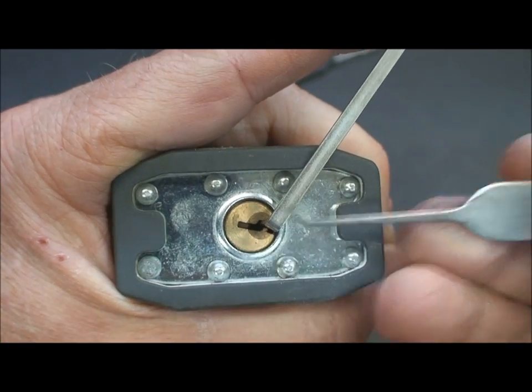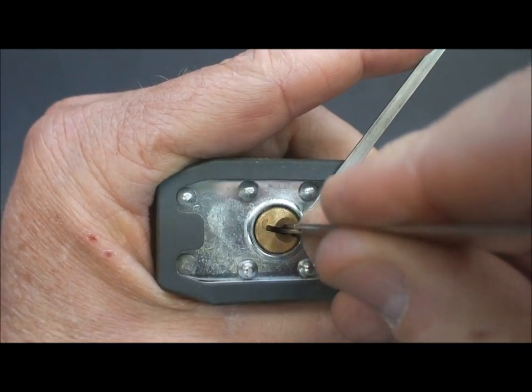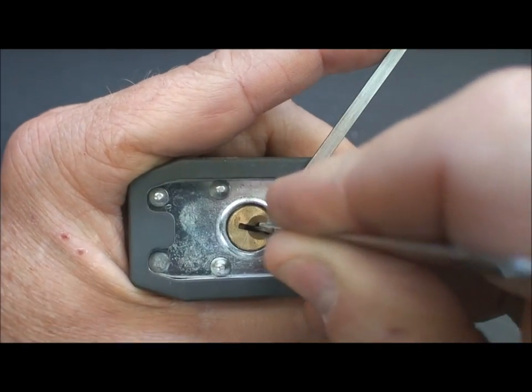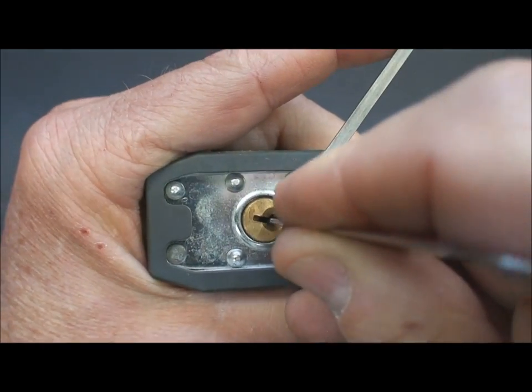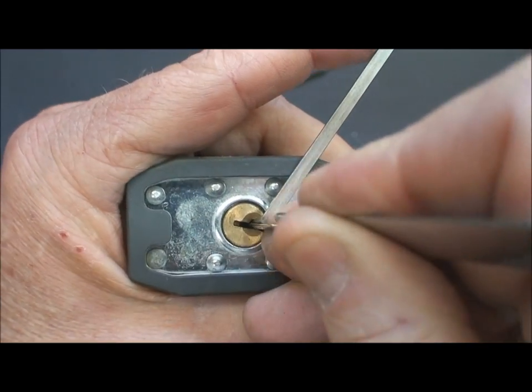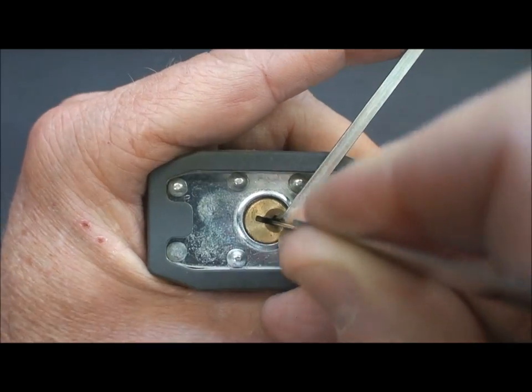Then they'll grab their hook. They take their hook and now they're looking for which pin is the binding pin. I typically begin in the back — it doesn't matter where you begin, because you never know where it's going to be. It's like Christmas. And you move up and down the stack of pins until you get some feedback and some counter-rotation on your tension wrench.